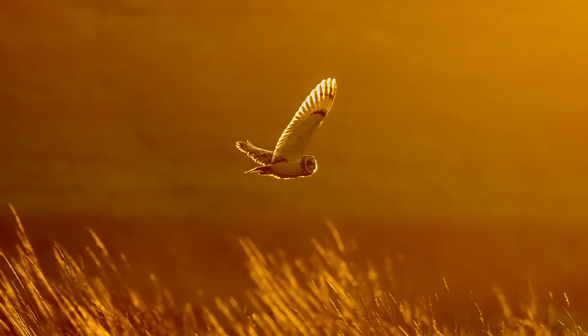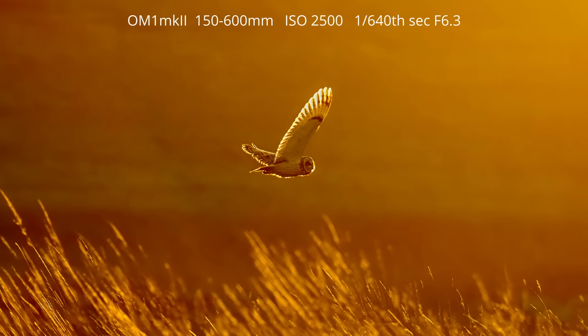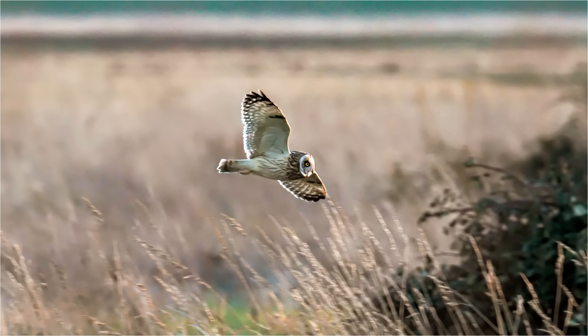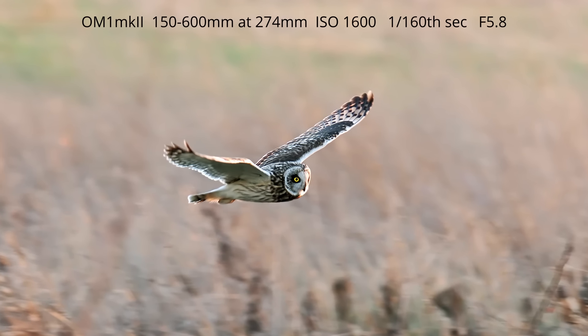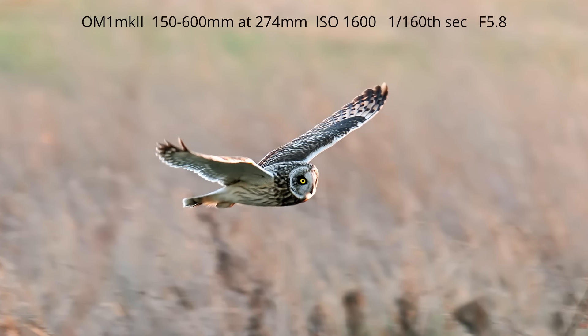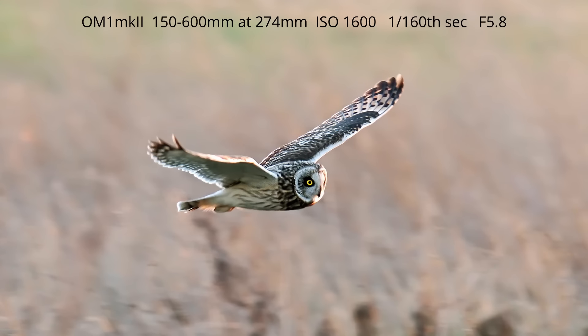Eventually the light started to fade, but I did manage to get a backlit shot of an owl as it flew towards the setting sun — I liked the warm colours and rim lighting on that shot. As the light faded and I was walking back to the car, another short-eared owl flew in towards me. Instinctively I raised the camera and pressed the shutter. Because I thought things had finished for the day I hadn't bothered to increase the ISO, so the shutter speed was far too low. I took a burst of about a dozen to fifteen shots and was amazed to find one or two sharp frames in spite of shooting the flying bird at only 1/160th of a second.